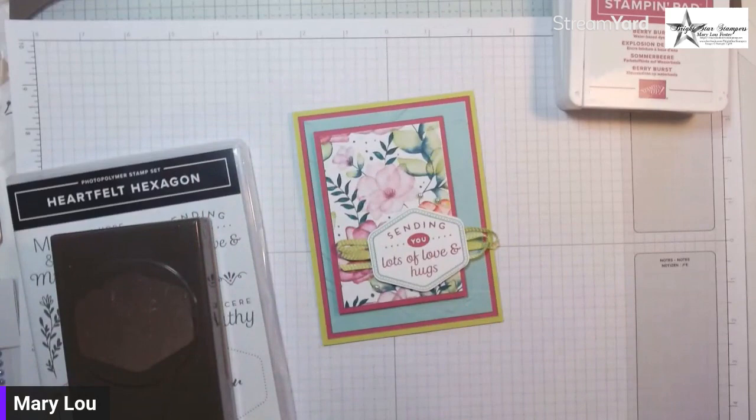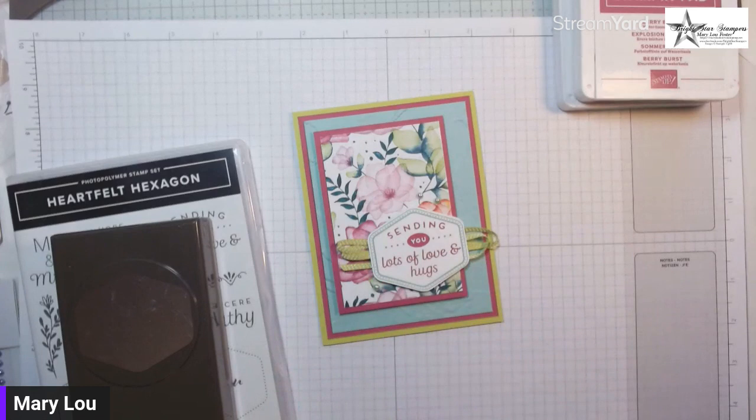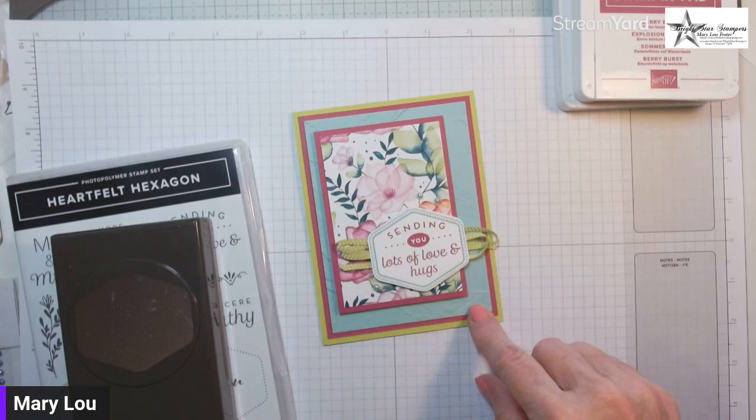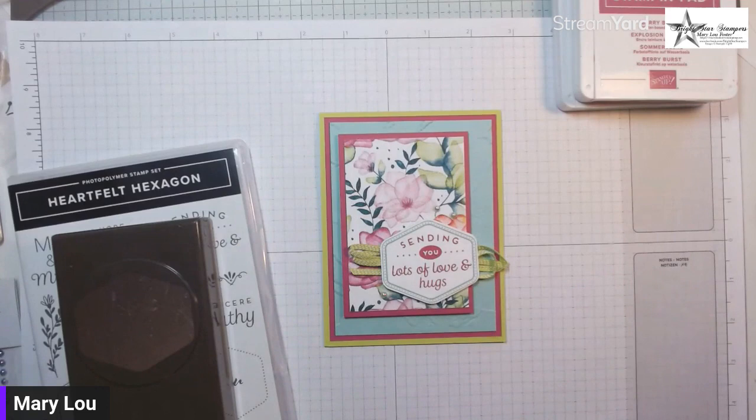Look how pretty these colors are. It coordinates with Berry Burst, Blackberry Bliss, Bubble Bath — the new pretty light pink — Calypso Coral, Fresh Freesia, Lemon Lolly, Parakeet Party, Pool Party, and Pretty Peacock. We're using Pool Party and Parakeet Party today, and it is a top fold card with beautiful layers.